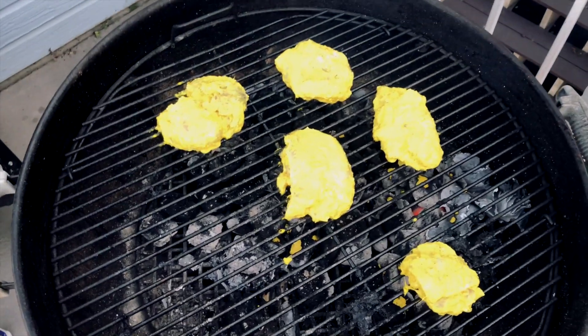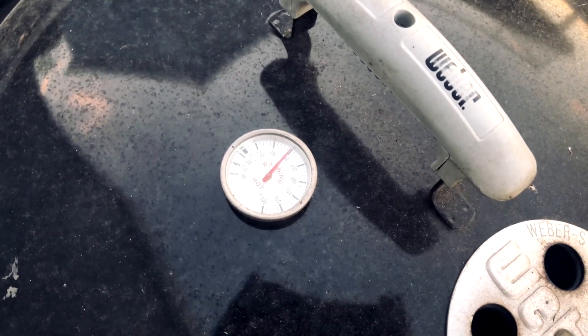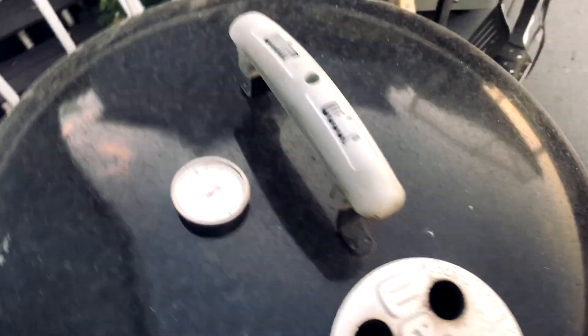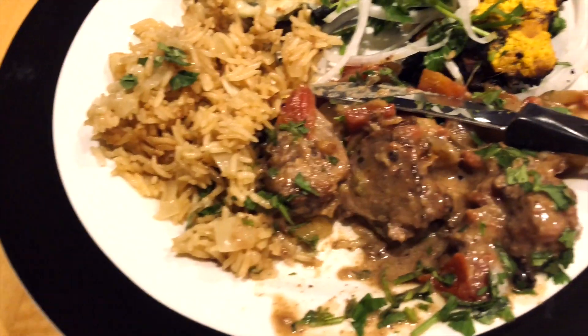The temperature came up and it turned out pretty good — tandoori chicken and a little tikka masala with lamb.